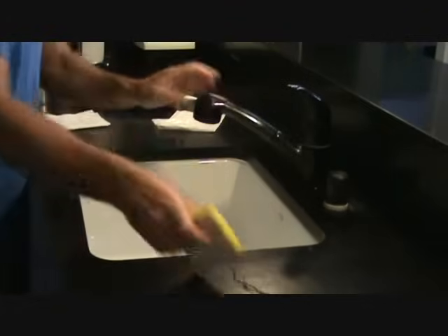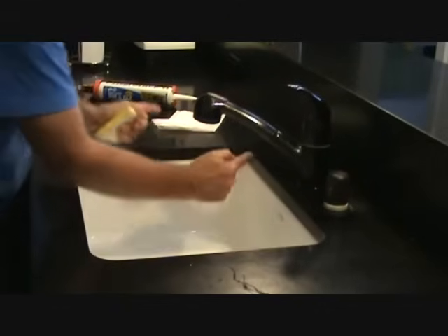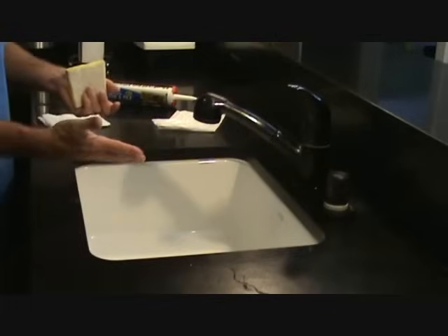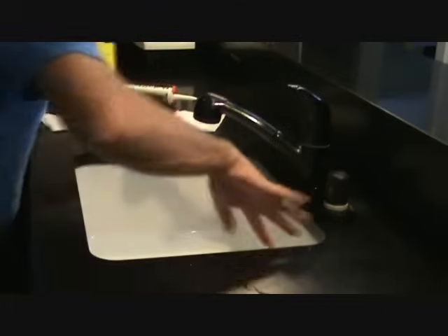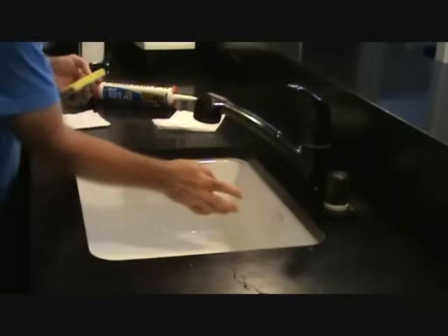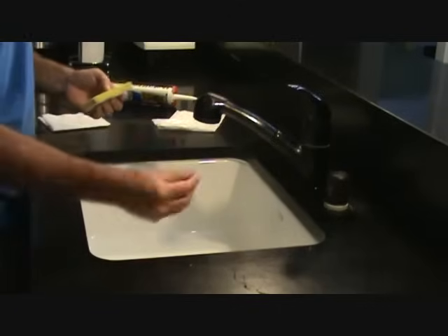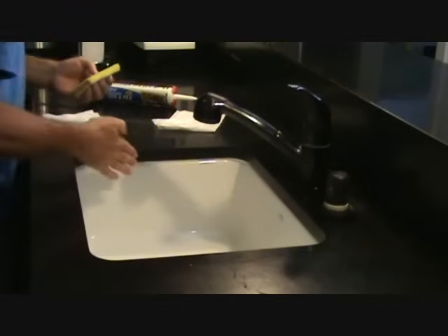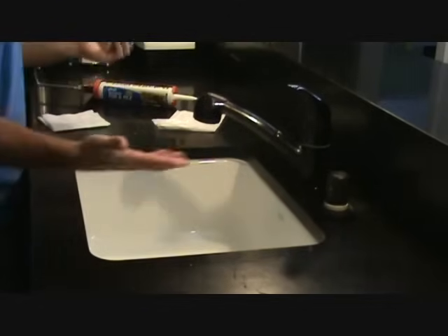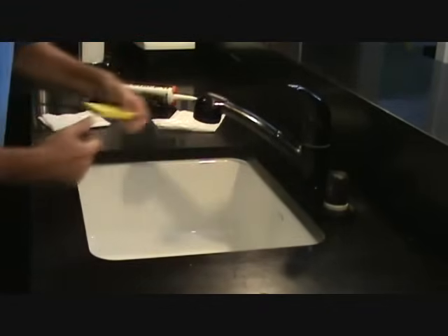One more thing before I show you the end product: the reason I only want you to go about a short section at a time is so you get used to putting this on. Don't rush through the whole sink thinking you can wipe everything off at once. If you do too far at a time and don't watch it, the part you haven't gotten to yet could start skinning up. You don't want it to skin up before you're done — then you can't clean it off properly and you've got a big mess. Just do a little bit at a time and you'll be fine.